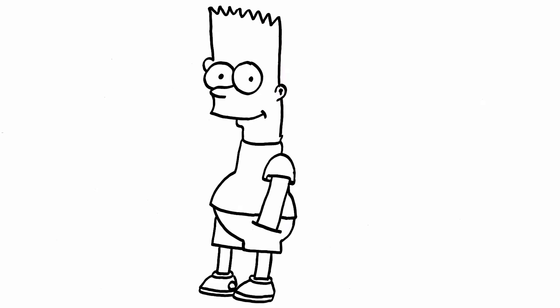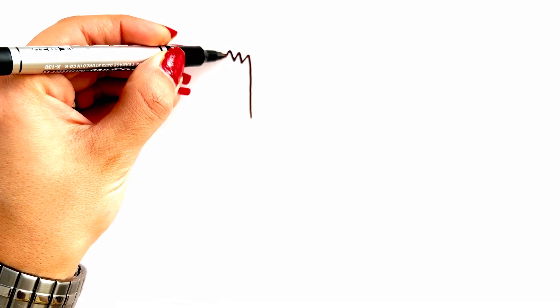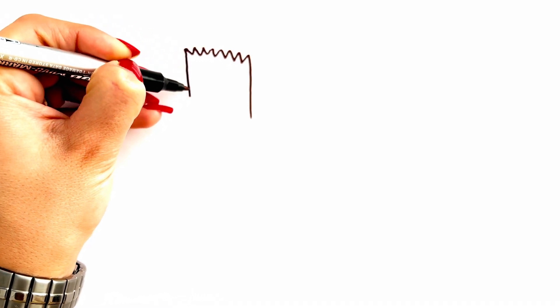It's a Simpson! Hello my dear friends, welcome to the Magic Hands channel. Today we are going to draw and color a Simpson. Let's go drawing!